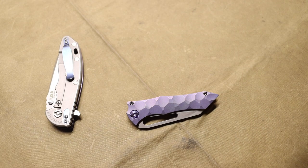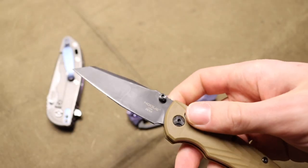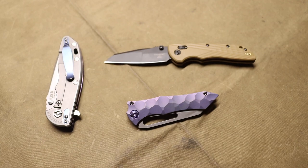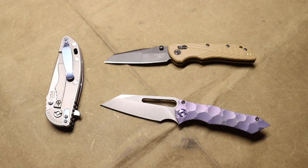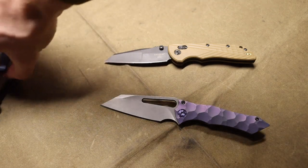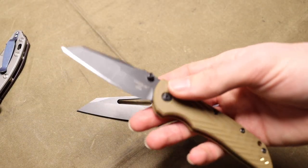Between my Gavco Nurse and especially my Hogue Deca, these are the two newest knives in my collection and they're both wharncliffes. I've been using wharncliffes quite a bit and really liking them for a few reasons, so I'll get into those now.